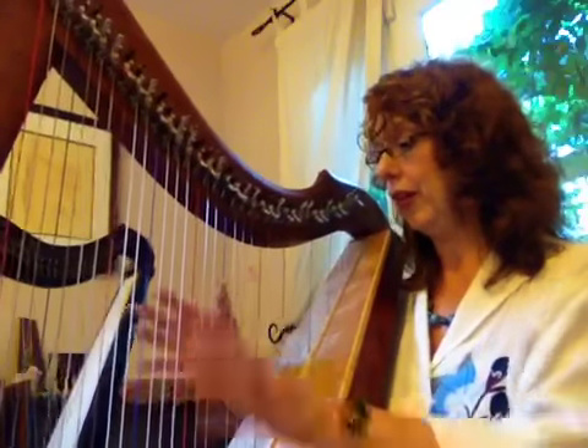Congratulations — you have made it through your first harp lesson and I look forward to seeing you soon for the next lesson, where we'll learn to play some little pieces of music and take a look at reading notes and figuring out how to correlate that with the strings.